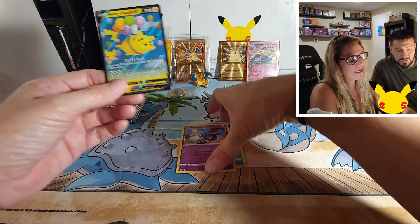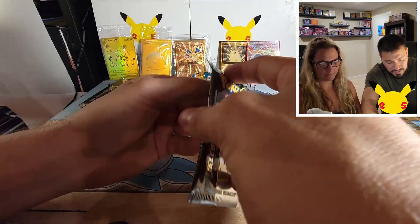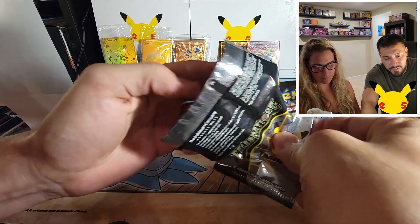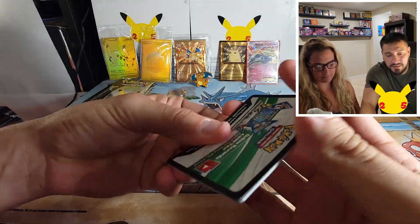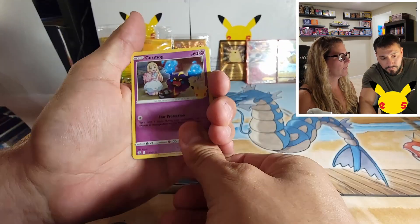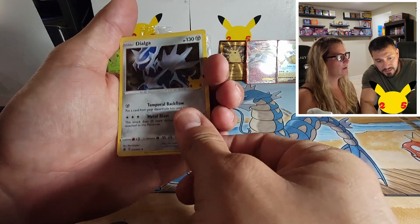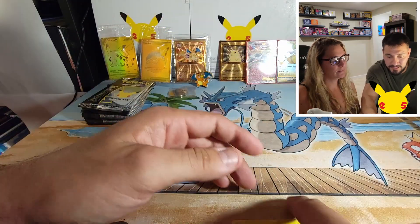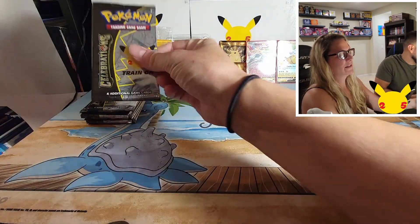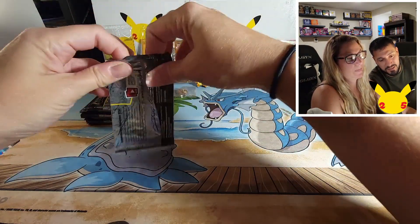Come on, premium collection! Show us what you got. Zekrom — oh man, so far not good. That's four packs down. We got a lot of packs though, maybe they threw all the extra packs in the ultra premium collection.